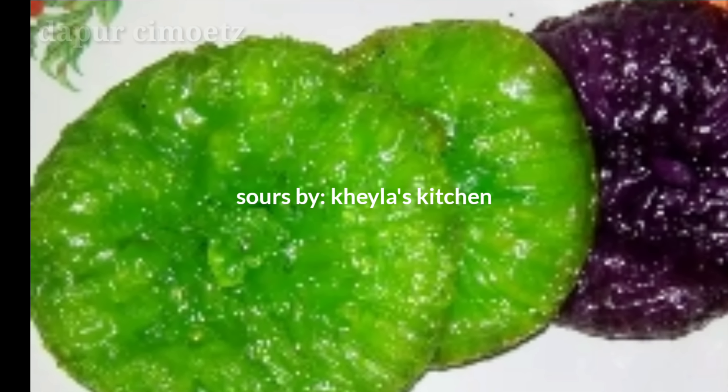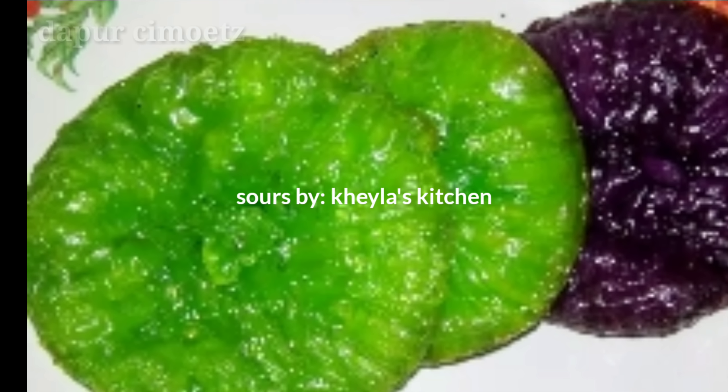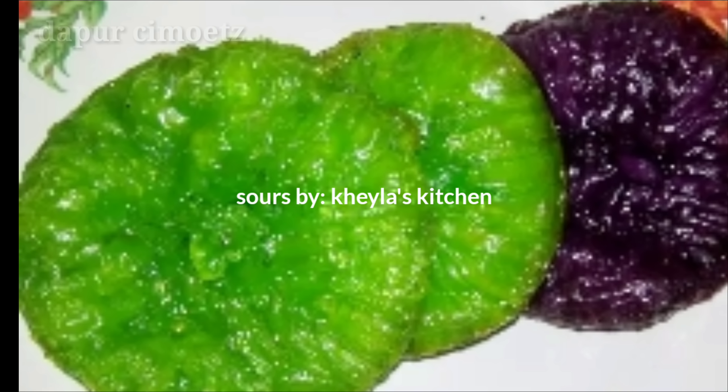Kali ini clipping dari Kela Kitchen ya. Ada resepnya cucur — kue cucur pandan ya.